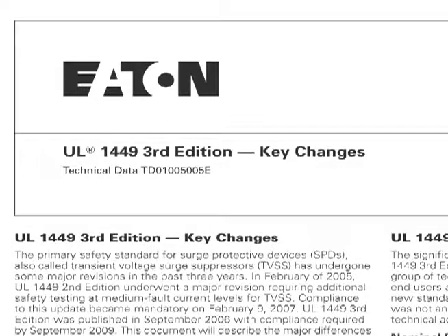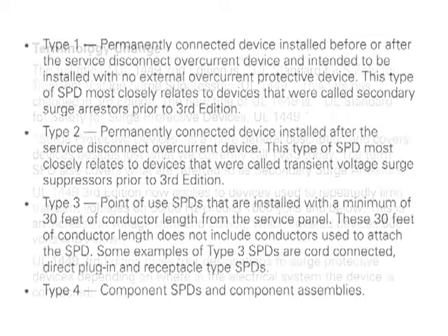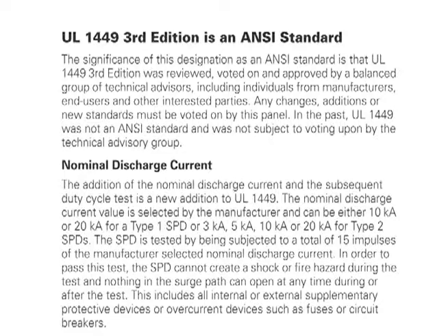UL 1449 3rd Edition is the most recent safety standard covering surge protection devices. While SPDs carrying a UL 3rd Edition stamp indicates the equipment can survive a catastrophic failure without flames, smoke, or soot escaping the enclosure, it does not prevent equipment connected directly or through conduit from sustaining intense damage.